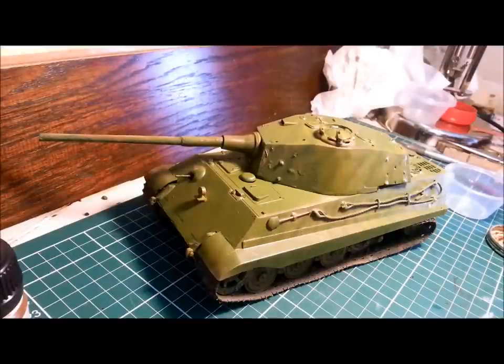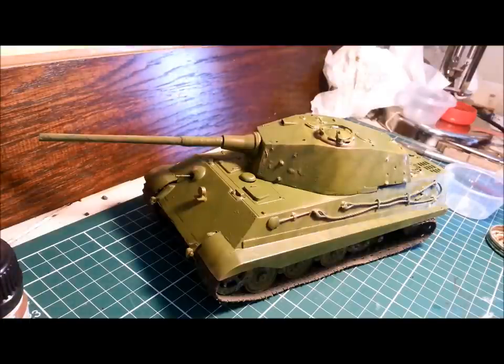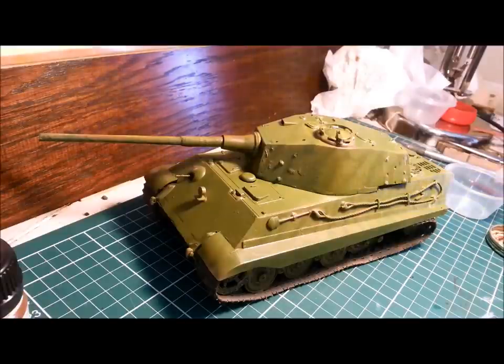Hello and welcome to Dave's Model Workshop. Today I'm going to be talking you through the differences between washes and filters when you're working with your scale models. There seems to be a fair bit of confusion out there about what's a wash, what's a filter, what do you use it for, what's a pin wash, what's a dot filter. I'll talk you through the four techniques today and hopefully you'll see what you'd use them for and what the differences are.